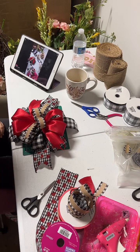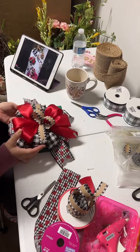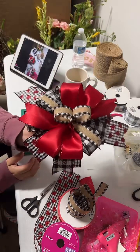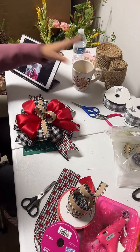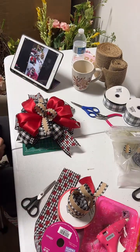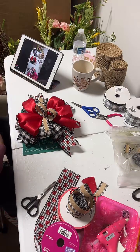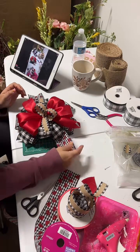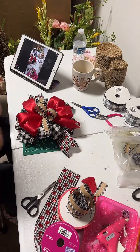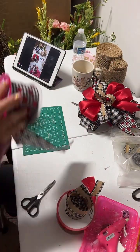I'm just waiting for some people to join me tonight. This is gonna be my first time making a video on TikTok. I'm gonna be making a video on how to make this beautiful bow — look at how pretty! I want to teach others how to make it. I found this method easier, but it took a lot of practice because when I started making bows and wreaths it was very challenging.